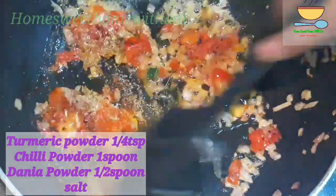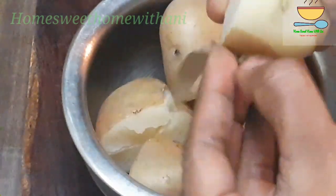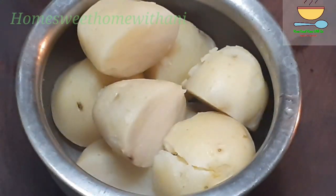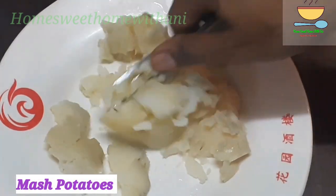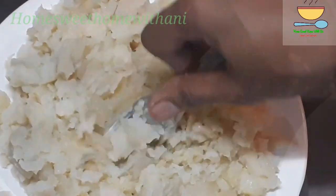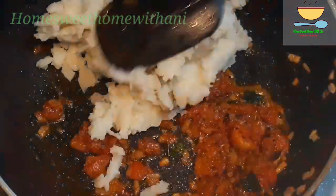Let's mix all the ingredients in the sauce. Now we will peel the oil and mix it well. When we use a spoon or a fork, we will easily mix it well.